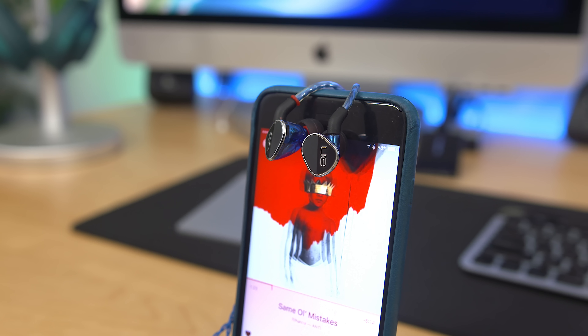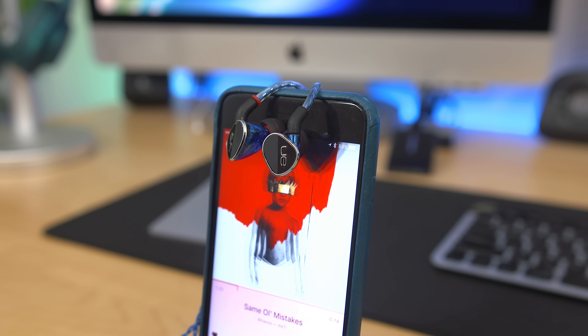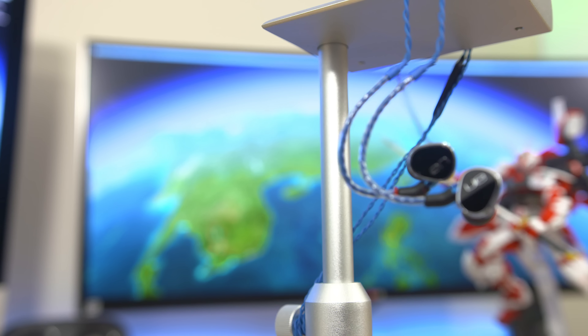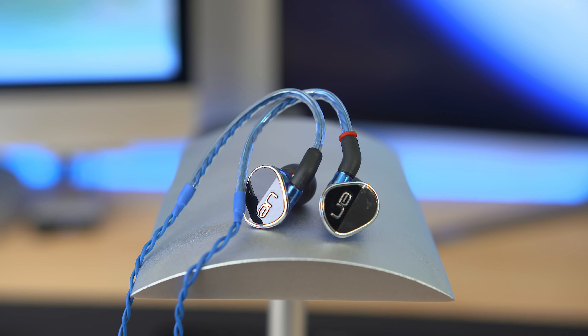Now on to the most important part — the sound. Of course these sound good, or they wouldn't be on the list. They're pretty bassy, which I'm a huge fan of, and they've also got a great soundstage for instrument separation. These are definitely worthy for anyone trying to take their sound seriously, though they do come with a pretty hefty price tag.